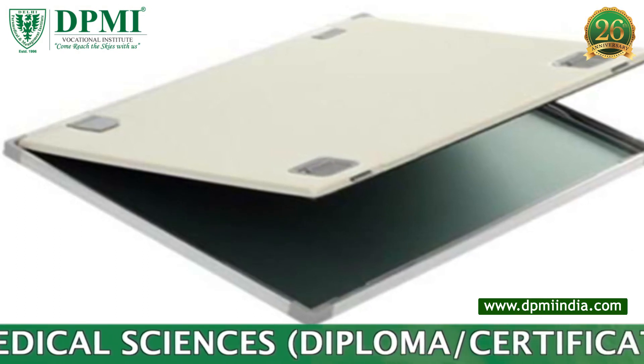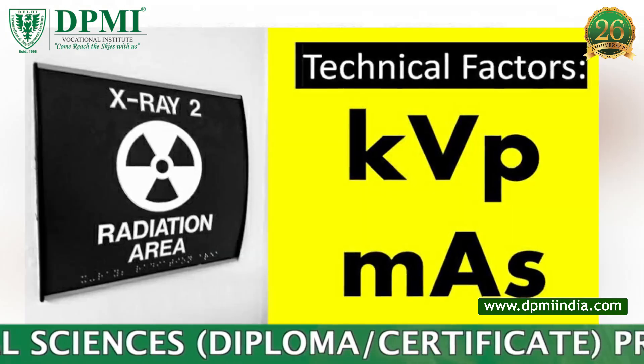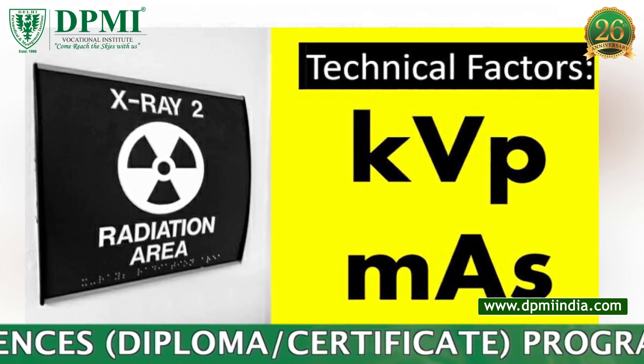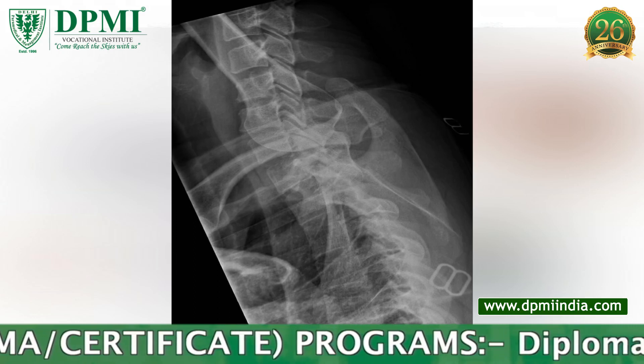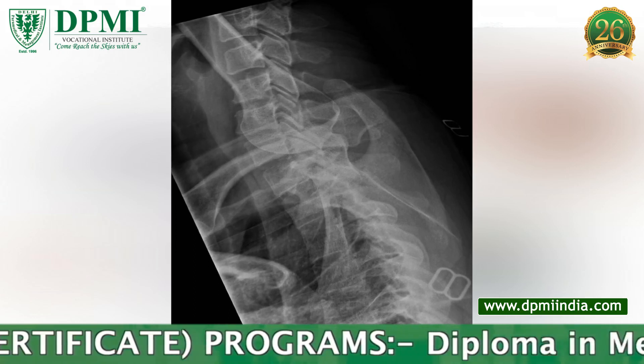Technical factors used for the X-ray: SID 100 centimeters, detector size 35 x 43 centimeters, kVp 72–90, respiration suspended on expiration.